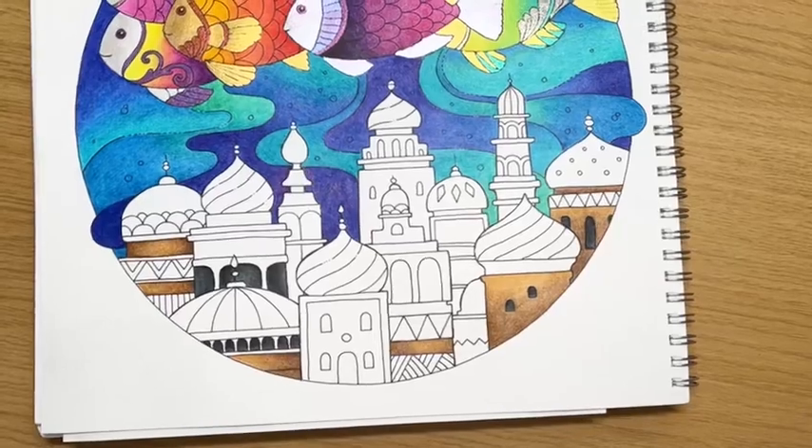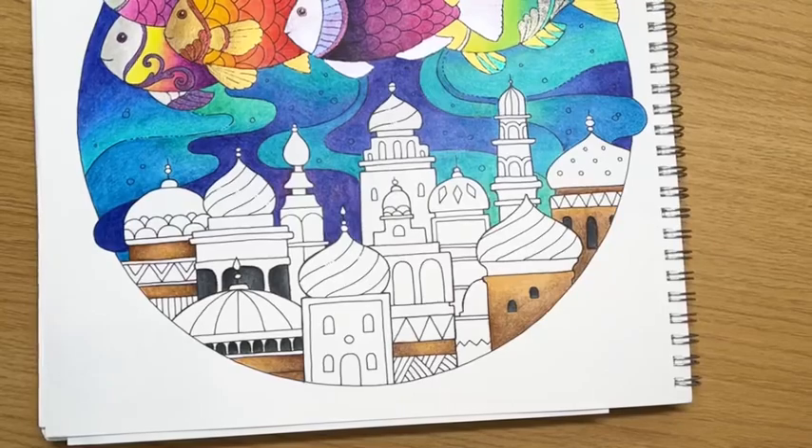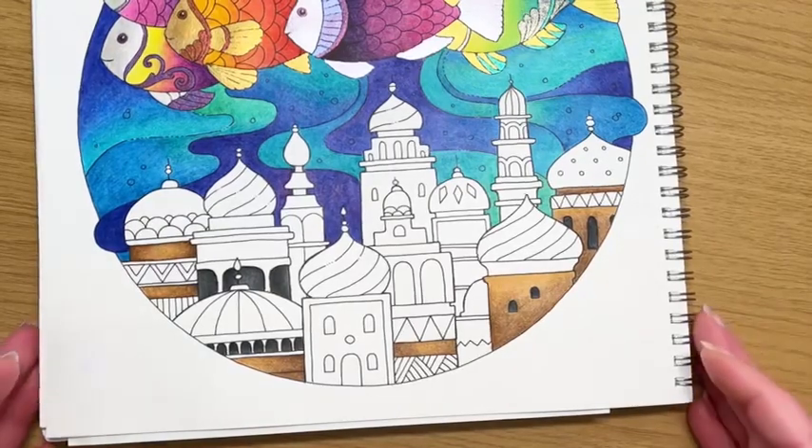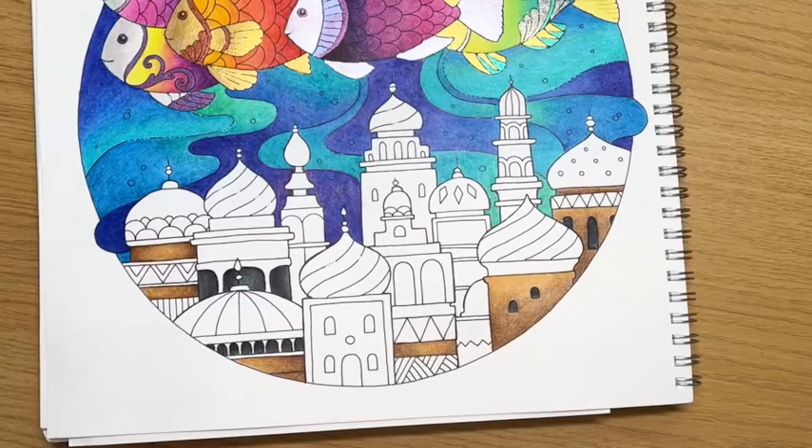Doesn't he realise important colouring things are happening? Clearly not — he obviously thinks important garden things need to happen. Not right now they don't. Hi Tina, finally made one live — bless. Hi Mel, hi Lisa.